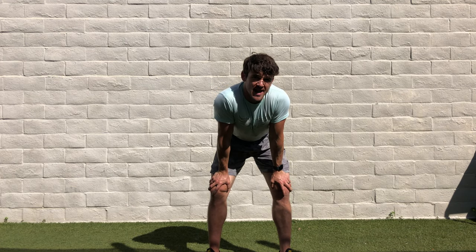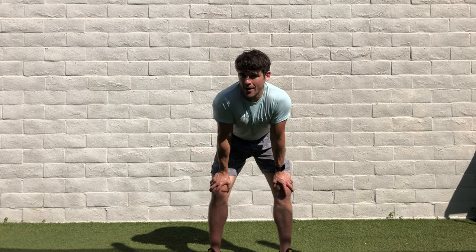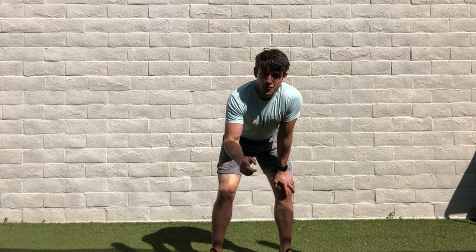It is going to be a sumo squat to an ankle roll with a pause. I know it's kind of a weird long name — you can call it whatever you want. The name doesn't matter. What matters is that you move well.